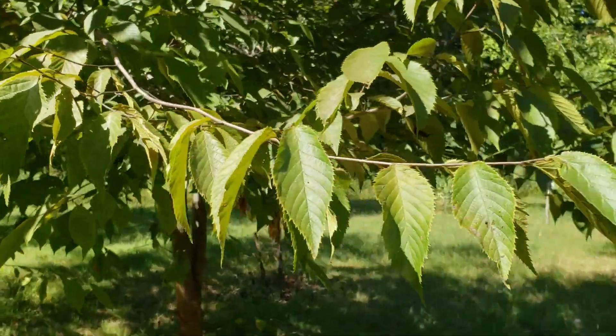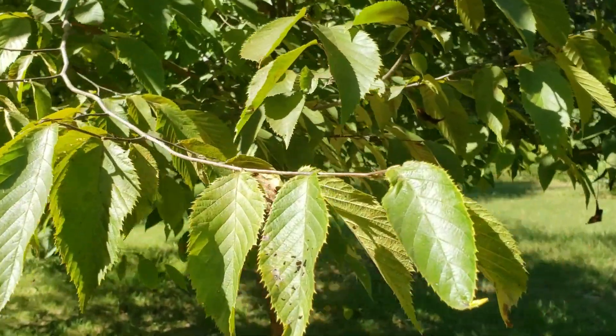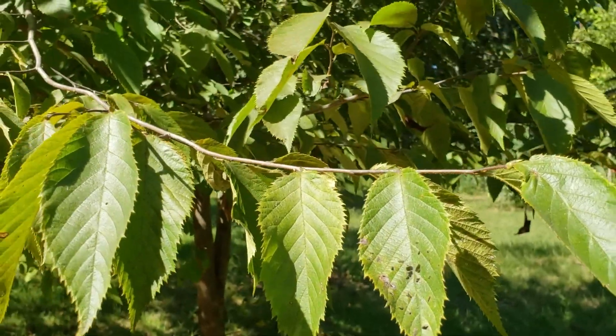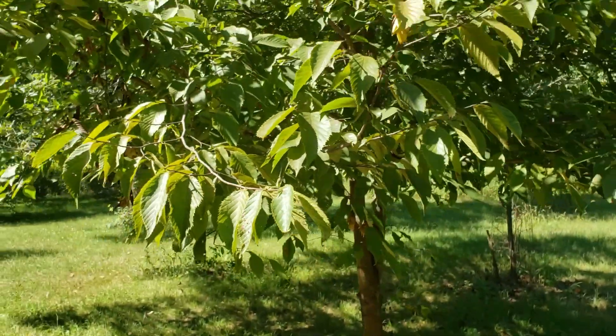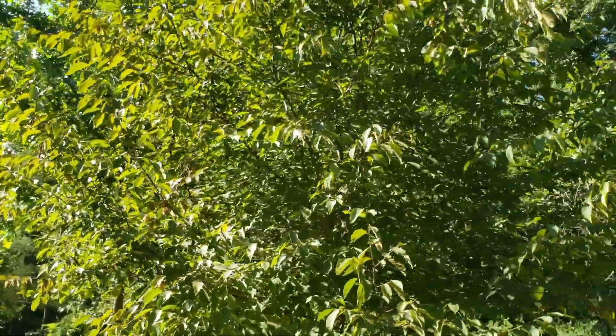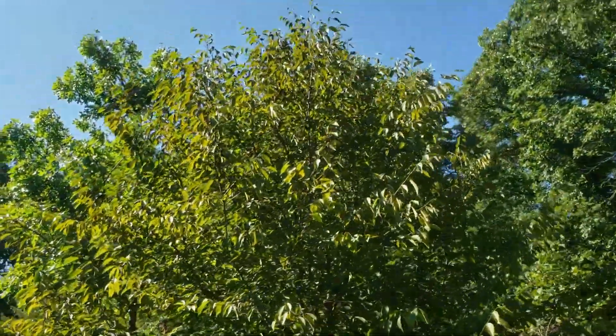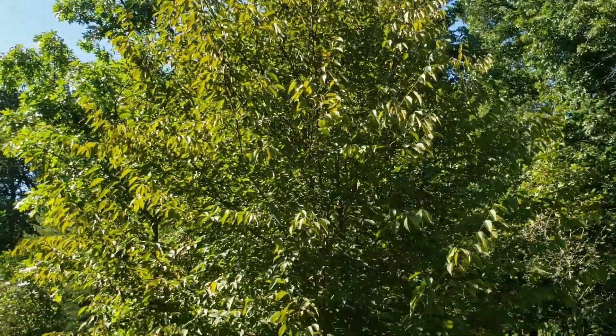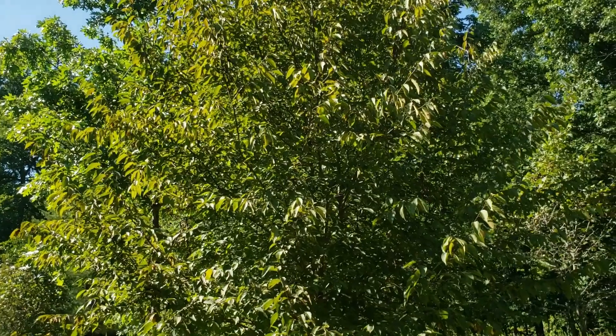Both of these species have very fine branches and twigs, simple leaves with toothed margins, alternate leaf arrangement, and are typically understory species in our native forests. But because of the fine leaf area, good yellow fall color, and compact form when grown in sun, this is gaining popularity as a landscape plant as well.